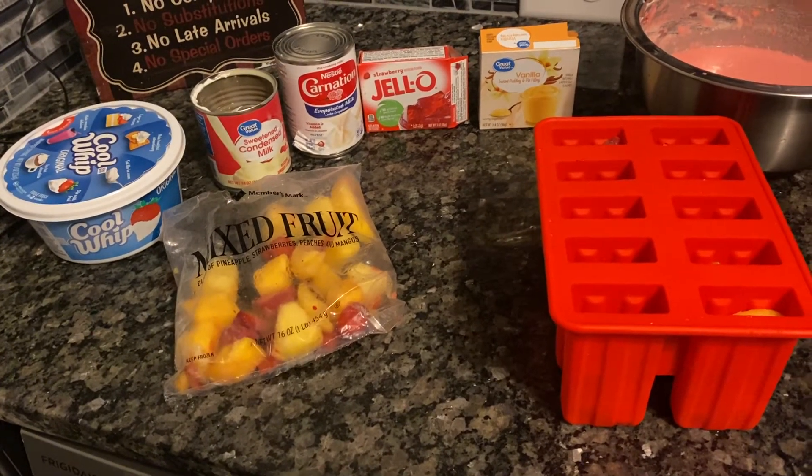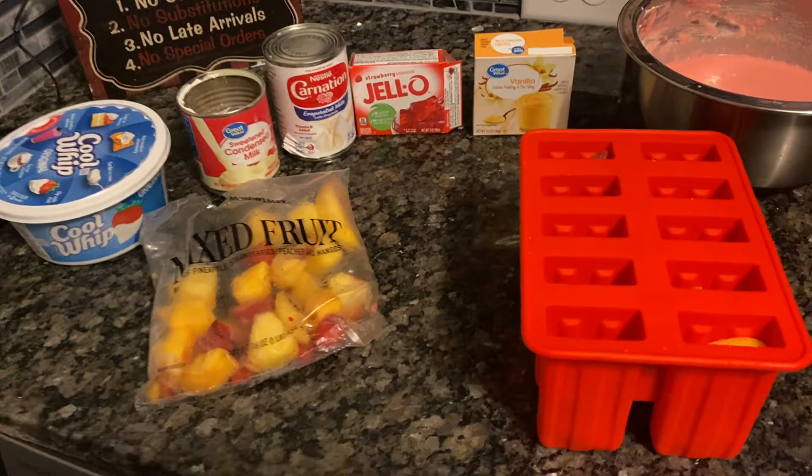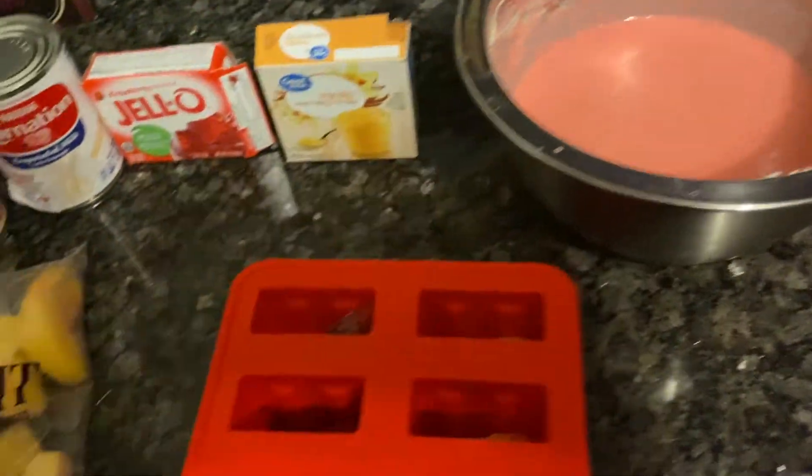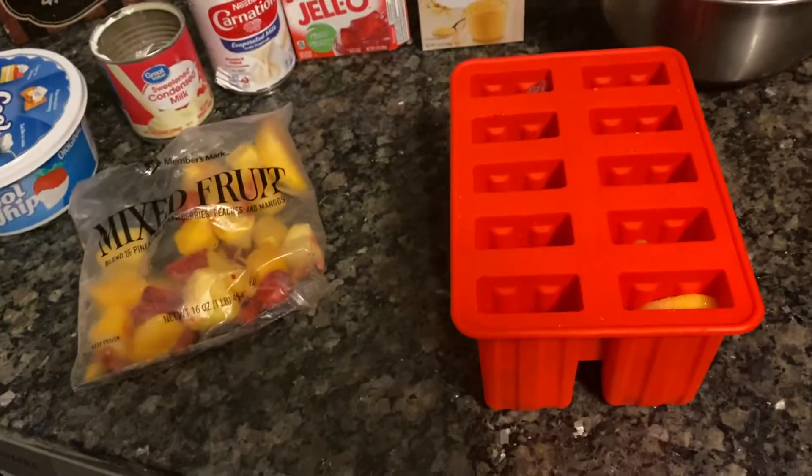A bag of mixed fruit, and you mix it all together. You'll take your fruit pieces and put them inside the mold like so, and then you'll fill it up. This is the batter that I made and you'll pour it in and let it sit for like over eight hours.